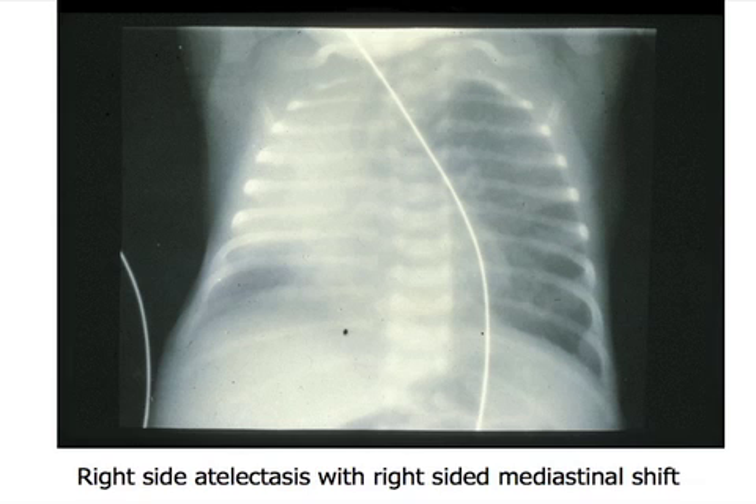This is complete right-sided atelectasis. Where's his heart? It's moved over to the right side. Why would his heart move to the right side? Because that lung collapsed — it shifts over when the lung collapses. What happens when you have a pneumothorax? It pushes the heart to the opposite side. So whenever you look at a chest X-ray, look at the position of the heart. With atelectasis, the heart shifts to the side where atelectasis occurs. With an air leak or pneumothorax, the heart shifts to the opposite side because it basically pushes everything over.